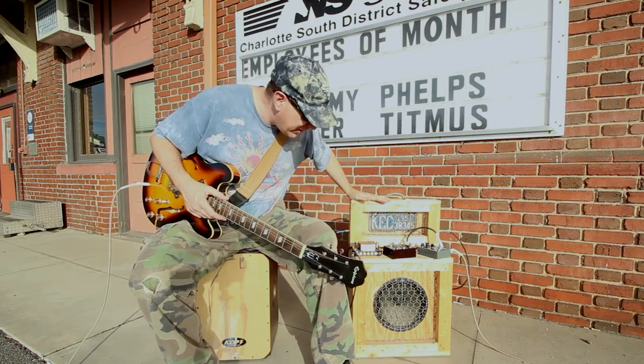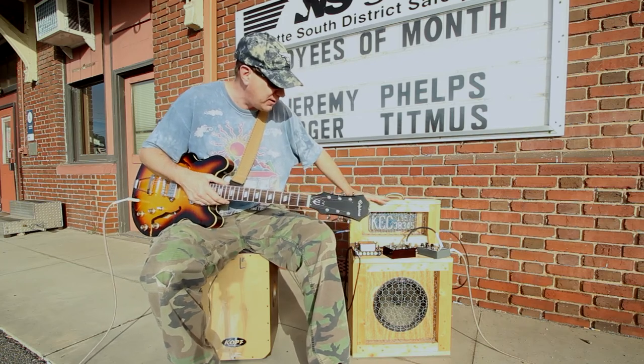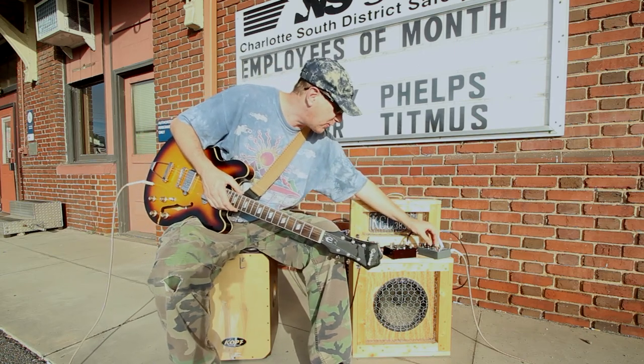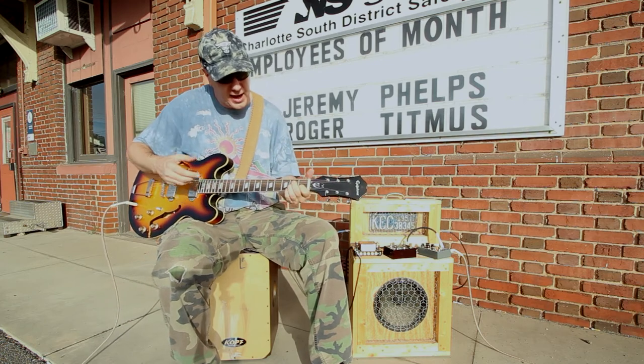So this is it, man. This is my go-to kit when I'm not on the Sentimental Gentleman, and it's battery powered — I can take it anywhere. I'm just going to have a little fun here and crank this volume a little bit, just so you can see how loud this can actually get.